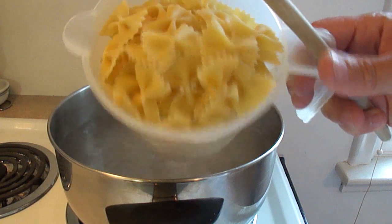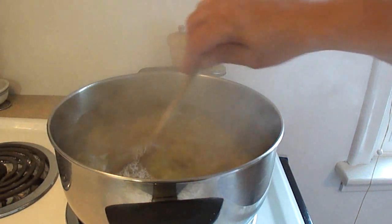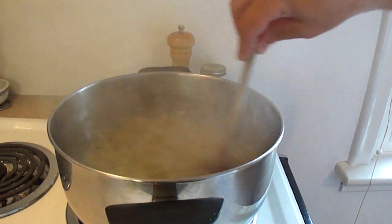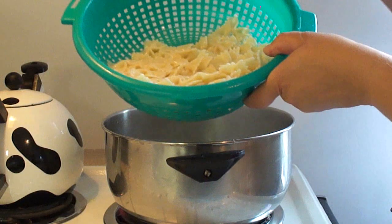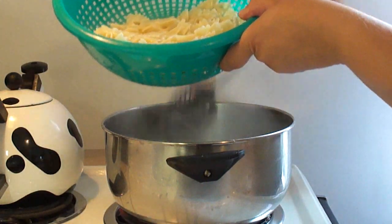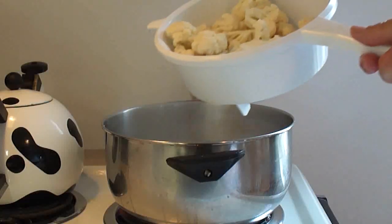First, start off with three cups of pasta — I'm using bows in this. Put it in lightly salted water and cook until the noodles are tender. Once they are cooked, fish the noodles out with a slotted spoon and leave the pasta water in the pot. Set the noodles aside.